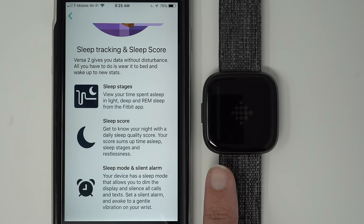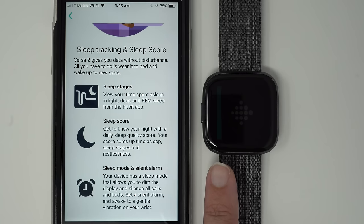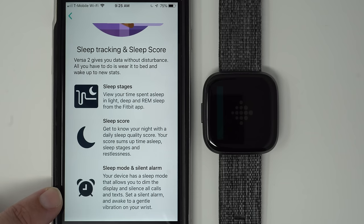The second progress bar has started to come on the screen. For some reason it's a dimmer screen this time, so it might be a little harder to see. Sleep mode and silent alarm: your device has a sleep mode that dims the display and silences all calls and texts. Set a silent alarm to wake to a gentle vibration on your wrist.